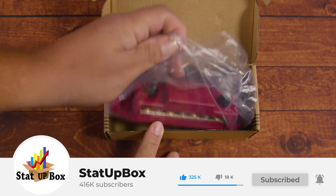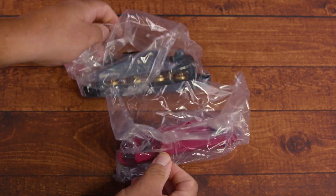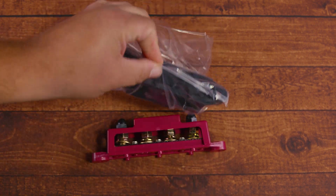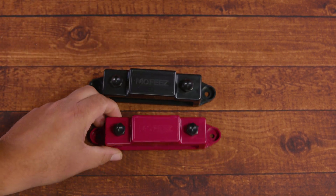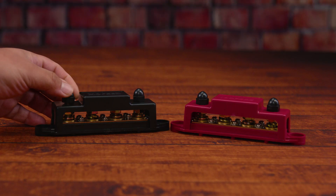You woke up today and noticed you have too many connections on your battery terminal, or you're looking for better cable management, or an easier way to work on each individual part of your system. Don't worry, here at the Statabox team we've got your back. The first thing that we're going to need, other than yourself, is the bus bar.